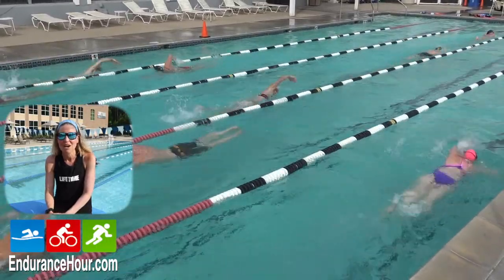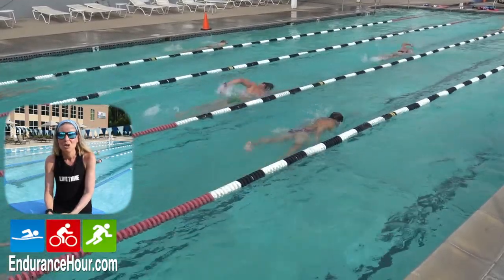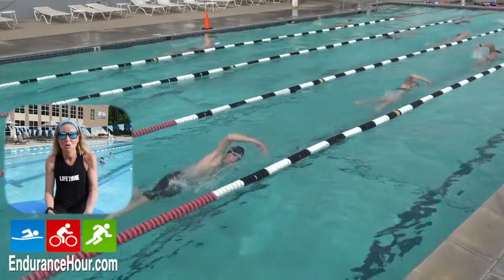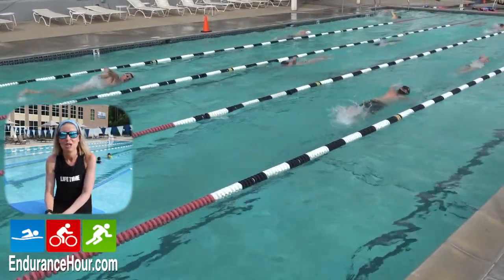So regardless of the reasons you've had time off, I want to share with you what you can expect when you're ready to get back in the water — what you can expect the first day, the first two to four weeks, and then how you can progress from there with frequency, duration, and intensity.